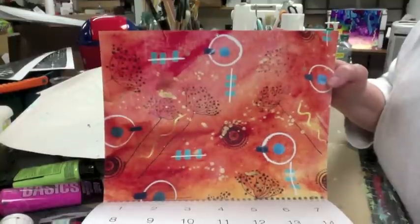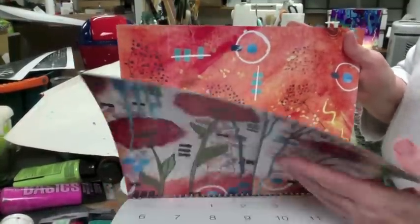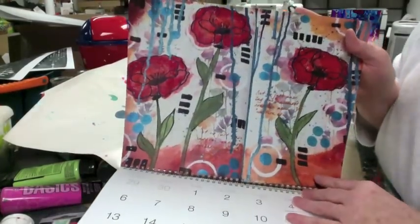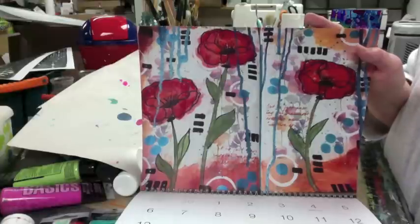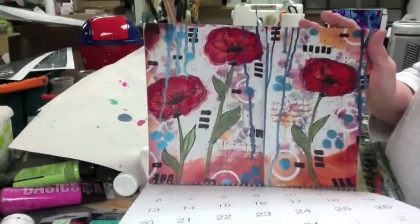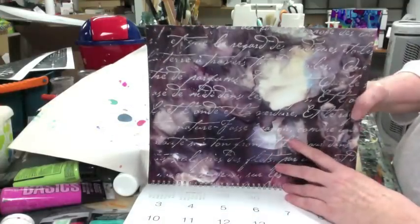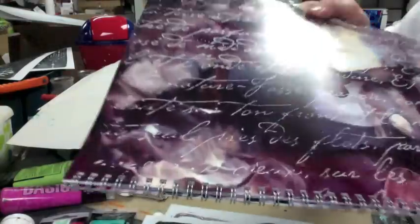That piece was done on mulberry paper. And that's an art journal page I did in my old ledger book — I just love the poppies and the colors in that. And that's another alcohol ink tile I did. Look at the detail in this print — can you see the little bubbles? The way that came out, it's really clear, I really really like it.